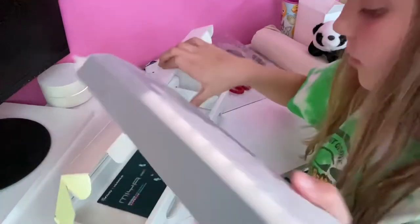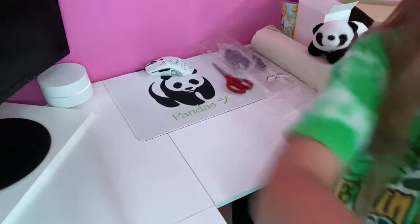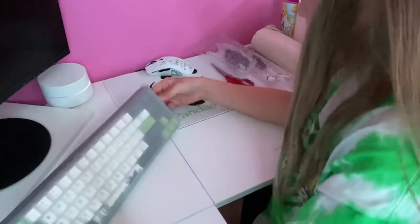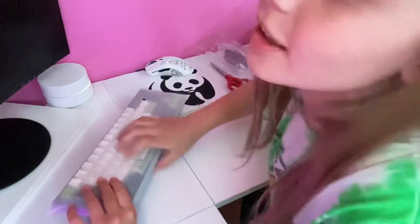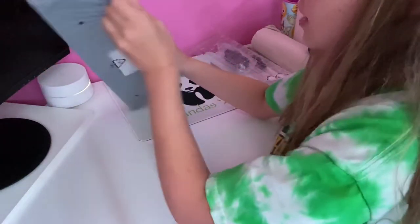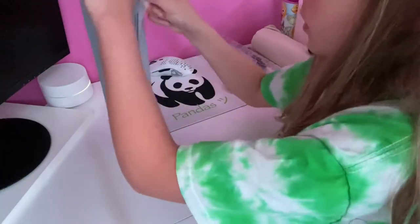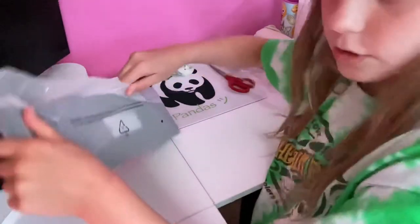I got brown switches by the way guys. I got black switches on my other keyboard, so a little bit of a different change on this one. I love how they sound. In my videos the switches are so loud, but this just opens differently.